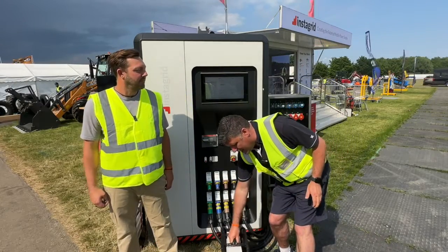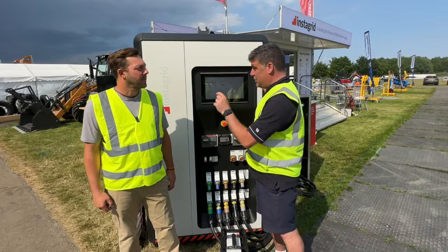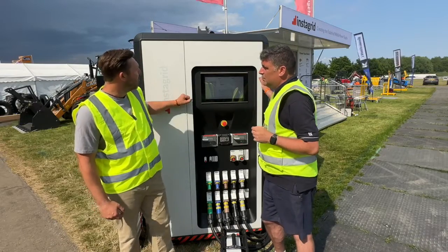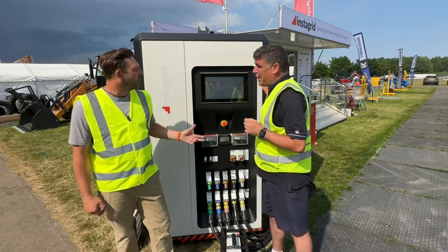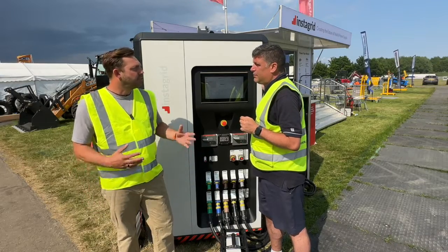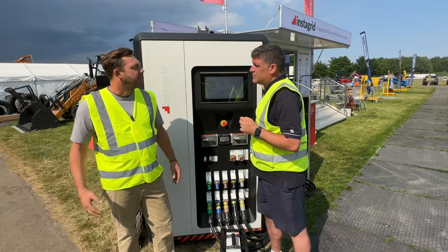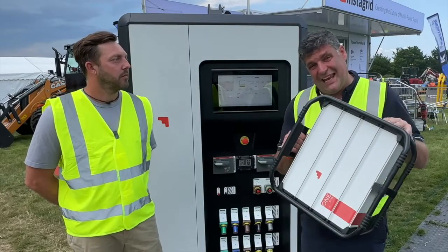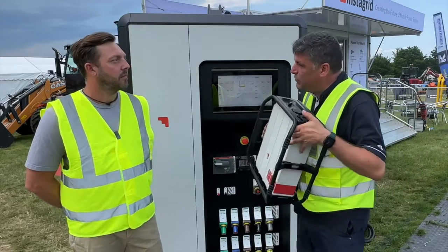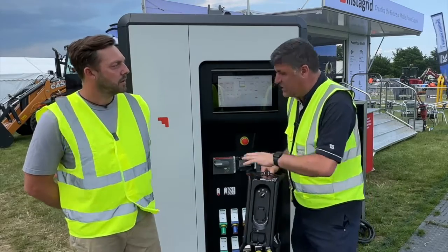The guys have been working with power tools. What do we see behind us? This is a brand new exclusive reveal for you at the show. This is Zero — InstaGrid's first high-performance mobile battery, designed to replace diesel generators for construction, events, film, media, and all kinds of temporary power applications. Inside, what we've got here is actually a bigger version, but it's taking what they've learned from the smaller unit and doing things differently.